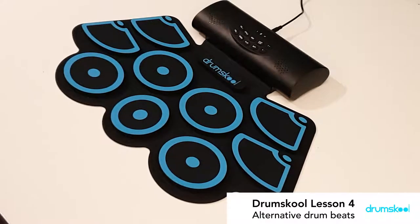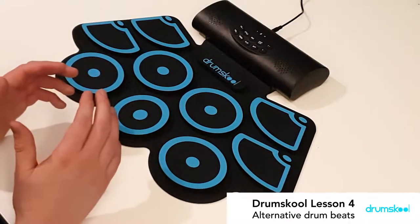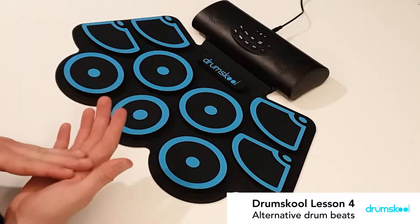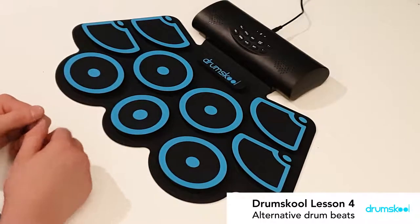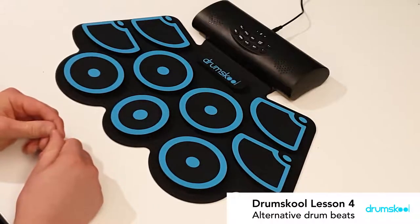So we're going to play two things at the same time, which would be classed as more like a coordination combination — a combination of notes rather than single notes. So the first one is going to be a reggae drum beat, looking like this.